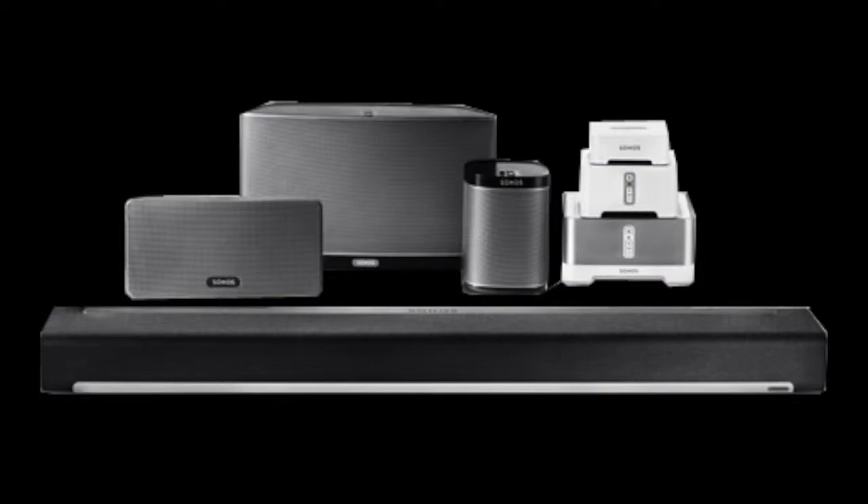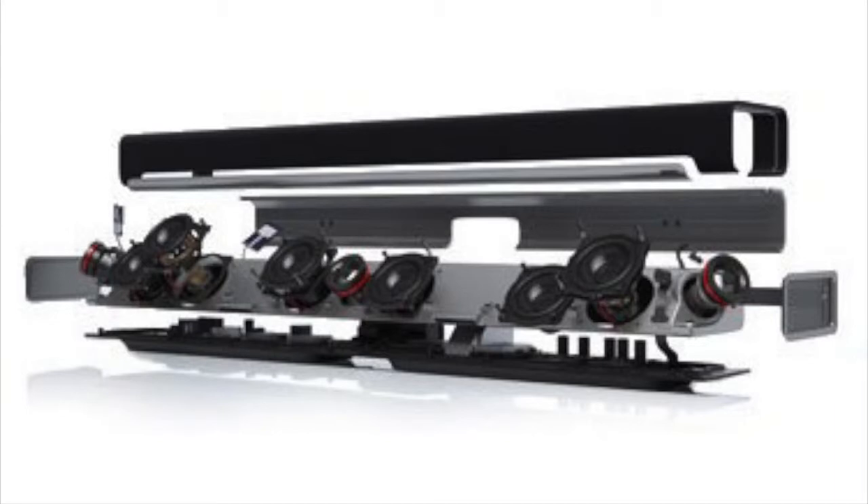Ohio Gadget Guy here. I'm just doing my review on my recent adventure into the world of Sonos Hi-Fi wireless speaker system. This system is amazing — no wires, you can put it anywhere in your home.